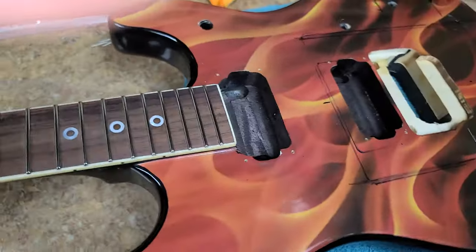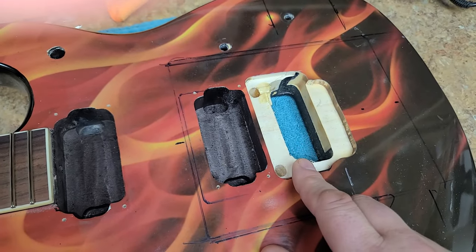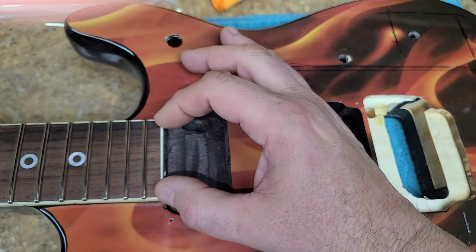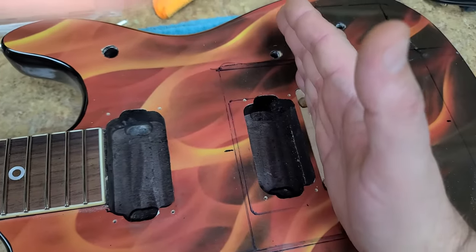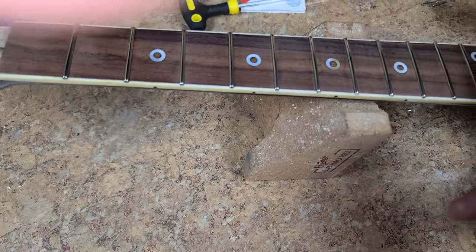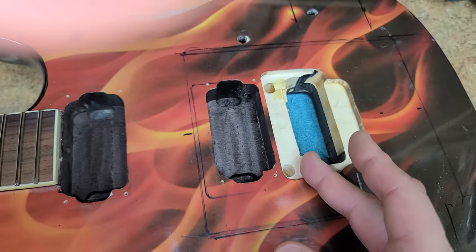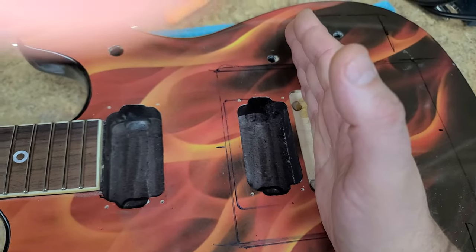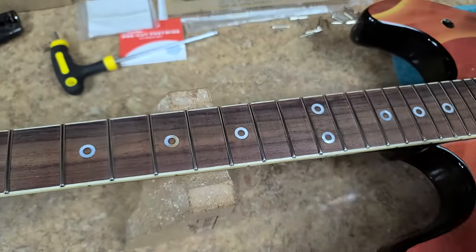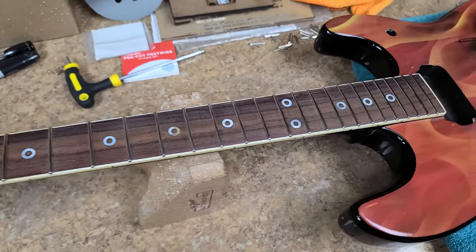I'm waiting for the Floyd Rose to show up, which should be sometime today. I'm going to dry fit everything first, then run a couple of strings - one on each side down the neck - just to make sure the position is correct. Then I'll use my gauge from the nut to the 12th fret, and measure from the 12th fret to where the Floyd Rose is going to be, to make sure the saddles are positioned correctly. I'll video all that when it comes in.